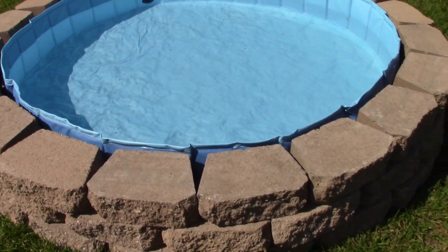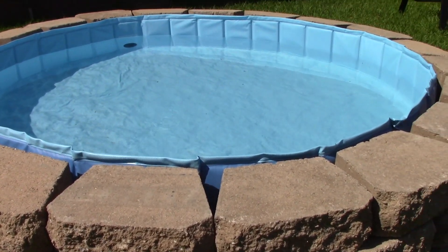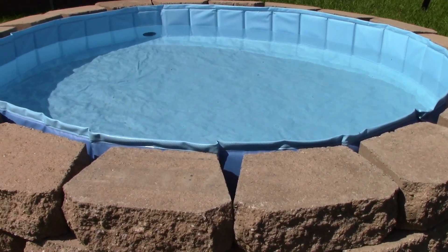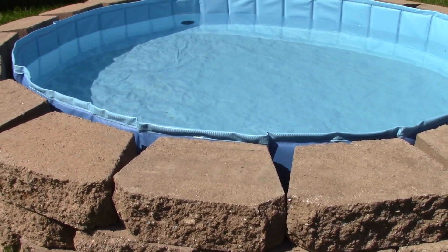I purchased mine from Walmart and it was labeled as a kiddie pool. When I received it, it was called a pet pool. You can get these pretty reasonable, and of course you can get larger sizes. I'm about almost 5'5" and this is a little small if I put my float in there.